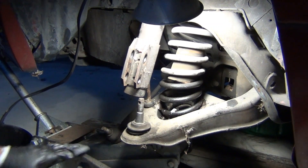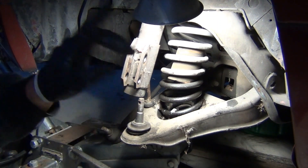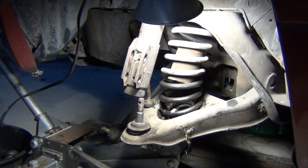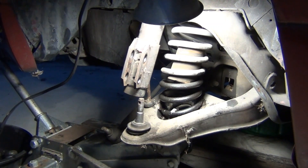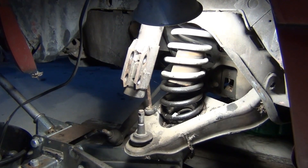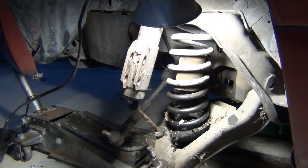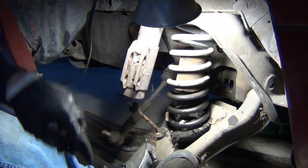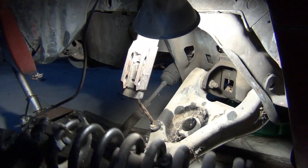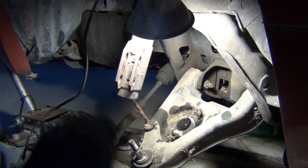Now it's completely off. If I release the pressure from the jack, the spring is going to push all the way down — so you need to be real careful here. Especially with OEM springs, because those are longer and have more pressure than the aftermarket ones — at least the way they're compressed is longer. So be real careful. I'm going to go as slow as possible. Right now there's no more real pressure on the spring, but you still got to be careful with it.